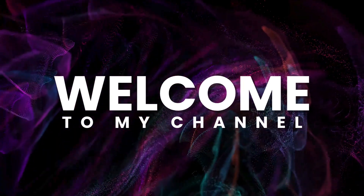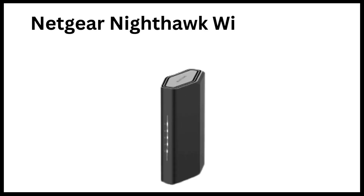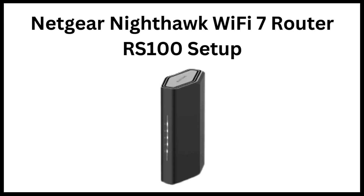Welcome to my channel. Netgear Nighthawk Wi-Fi 7 Router RS100 setup.